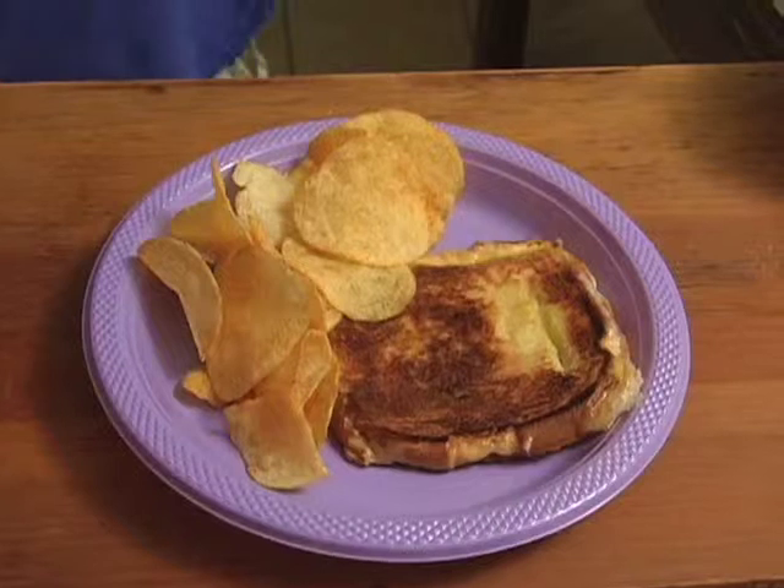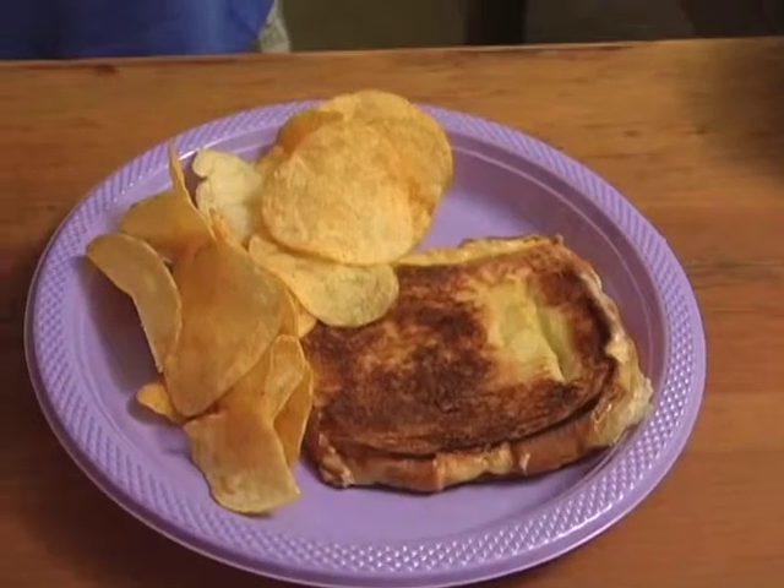No mess, easy, no fuss, and absolutely delicious — so you can get back to the couch, or wherever else you want to go. Personally, I like the couch. Anyway, this has been Lazy Cooking with me, Liam. Have a good one.